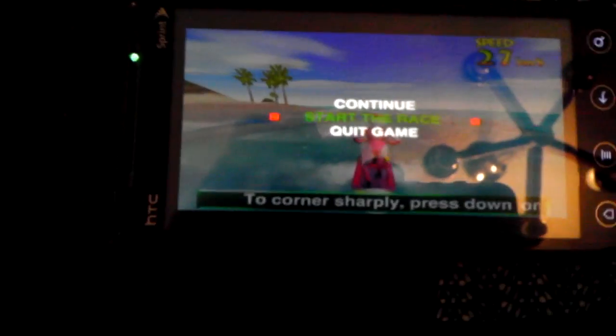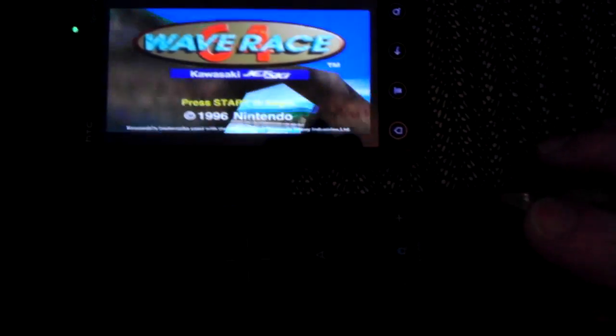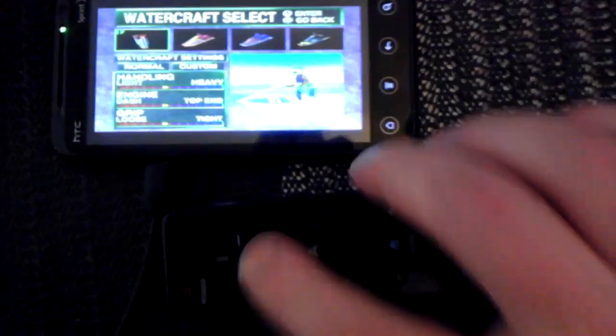Where's my menu? There we go — quick game. Excuse me. Stunt mode! Oh, remember stunt mode in Wave Racer? That's classic.